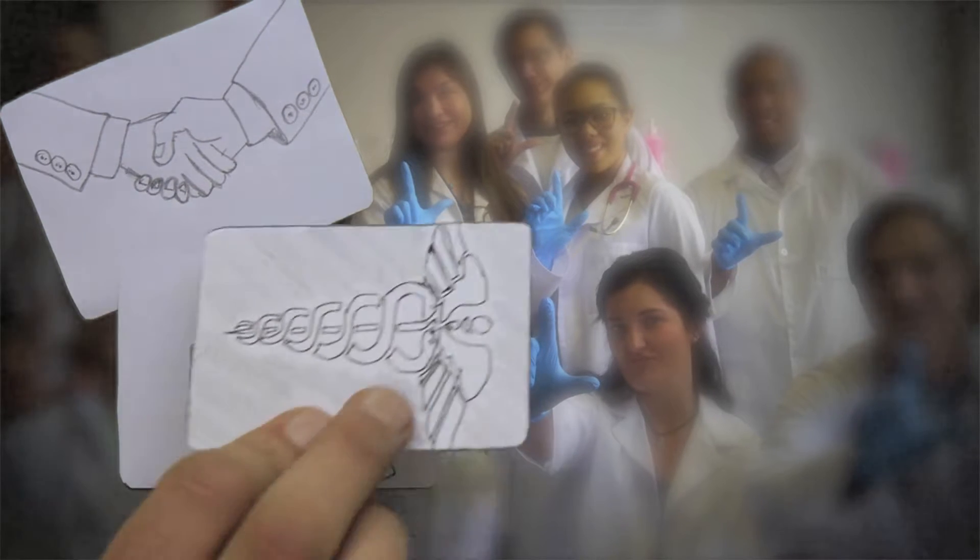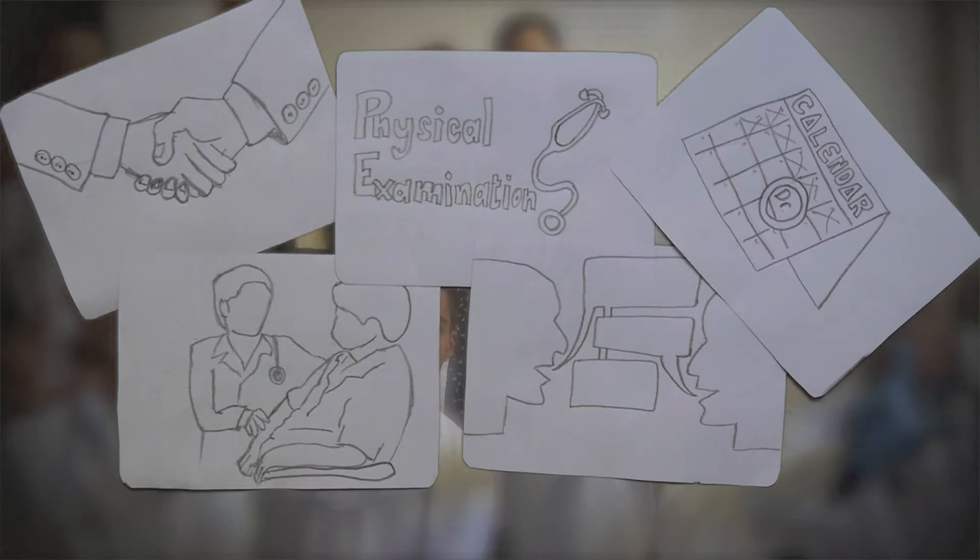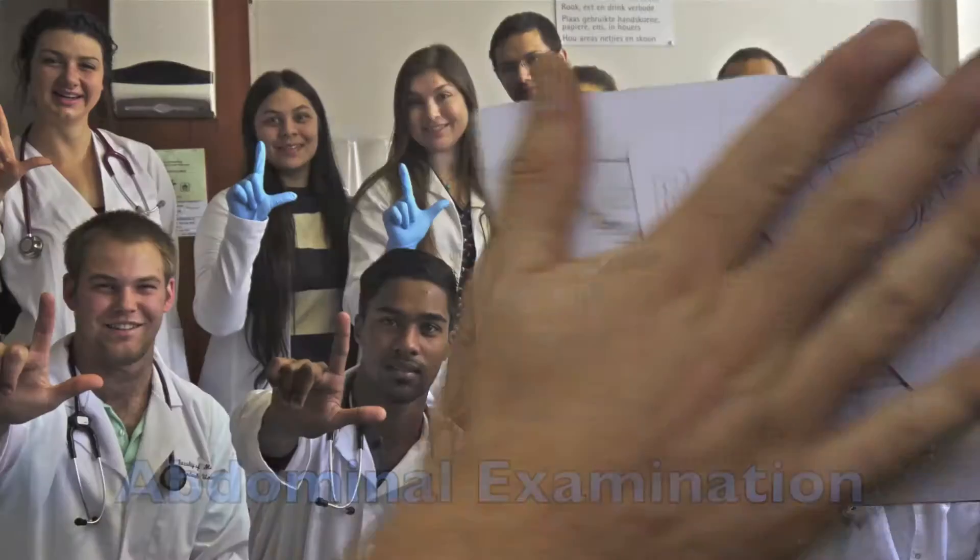Good day. We are a group of Stellenbosch University first-year health science students and today we're going to be conducting a general abdominal examination. Remember this is only part of the consultation which generally consists of greeting and meeting, taking of a history, a physical examination followed by discussion of the diagnosis and treatment and if necessary a follow-up.